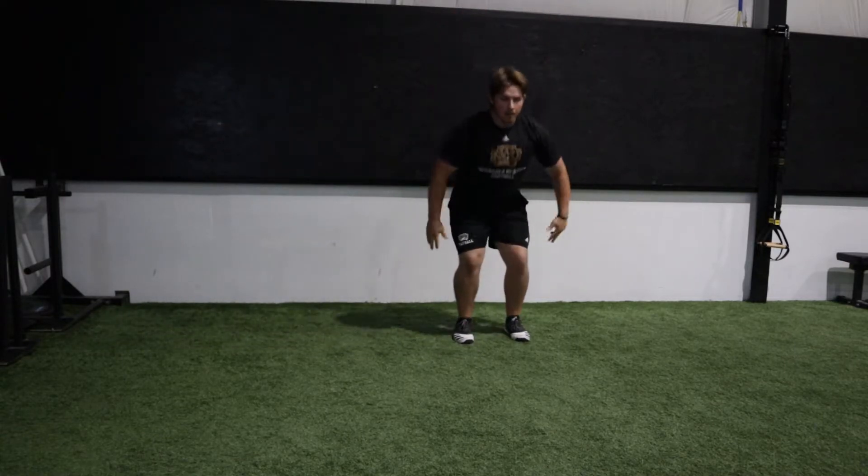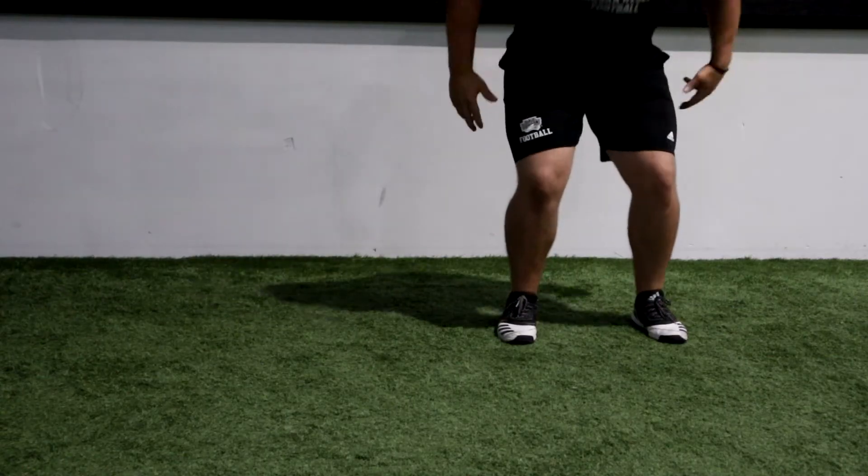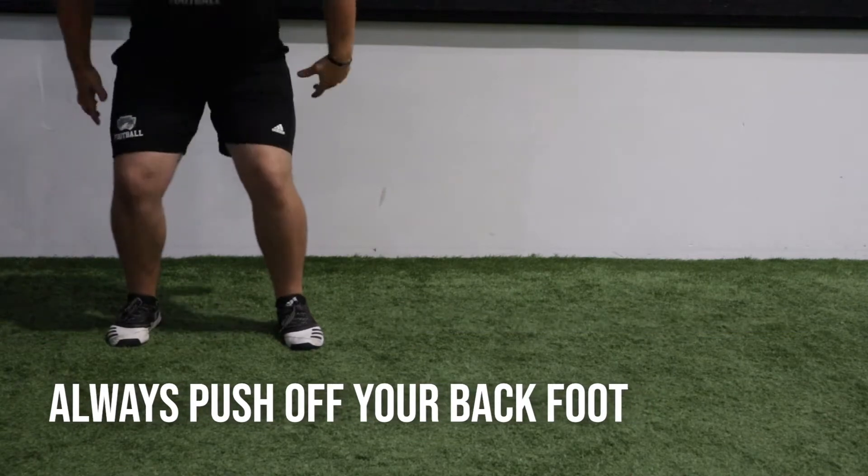We always want to prioritize getting a good landing first, and then being quick off into the push. When doing the lateral push, we always want to push off our back foot — the foot that is opposite the direction we are going.